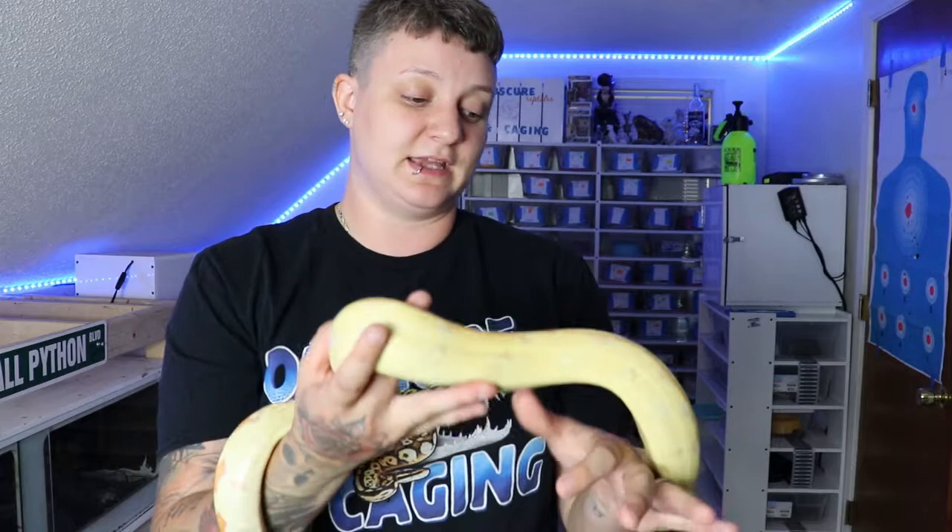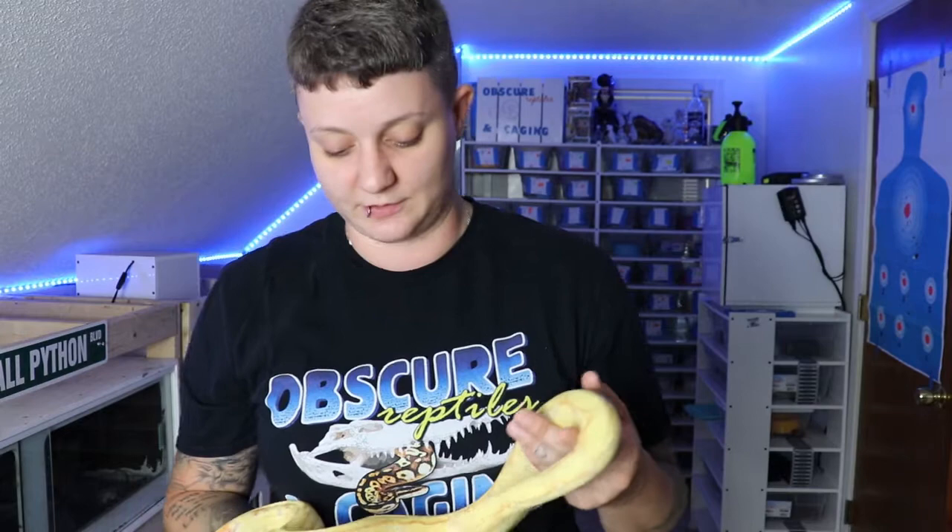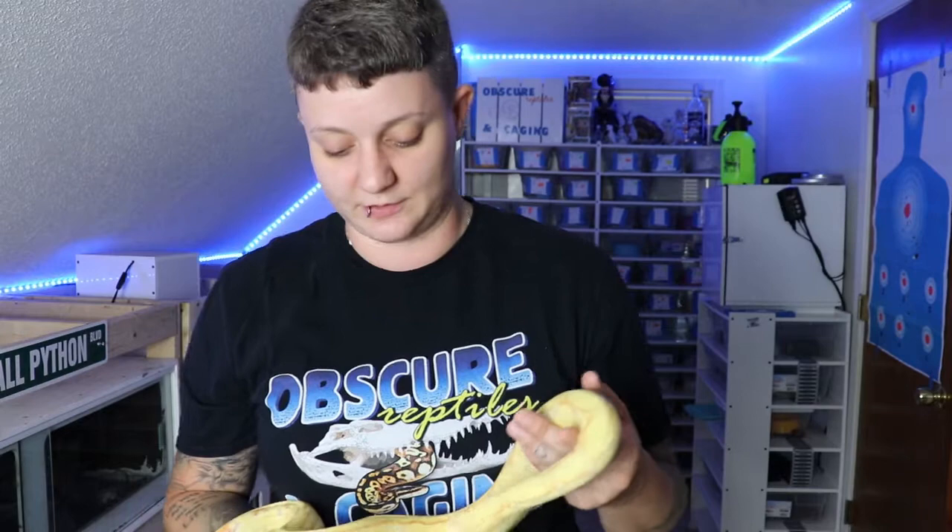Keep in mind, if you want a friendly, larger reptile, boas are a very good way to go. They can get 10 feet. Females do get larger, but it takes quite a while for boas to grow, and if you breed them, it slows down their growth rate a little bit. They can get very big — 50 to 60 pounds — so they will be very large. Make sure you have that in mind: they're not just going to be this cute little boa forever. They're going to need a large cage.